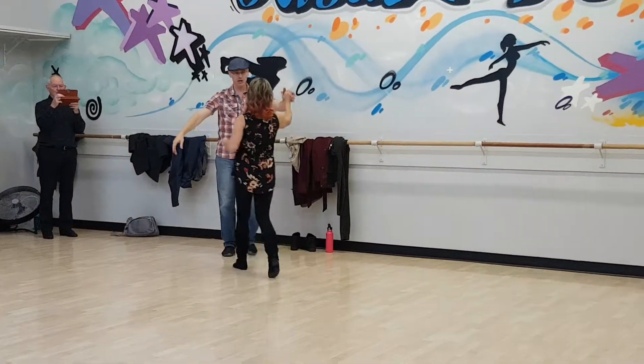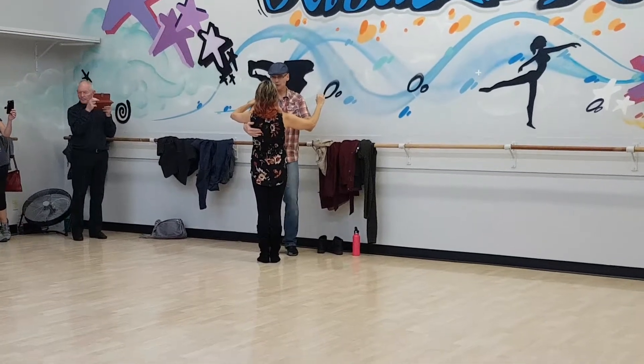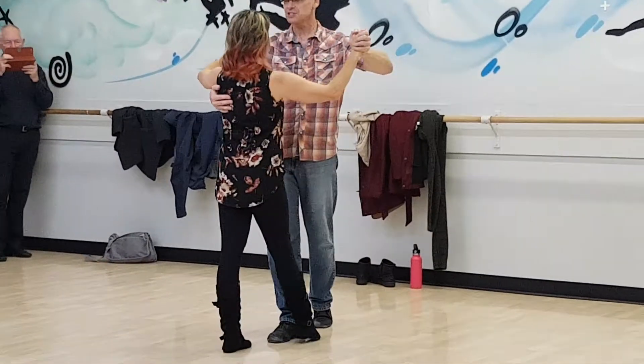Two-step, October — this is what we did. We started out in closed hold, grabbing offset slightly with my partner so my foot can swing there and I can go between her feet. He's dancing 1, 2, 3, 4, 5, 6.